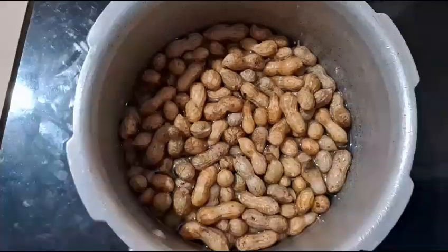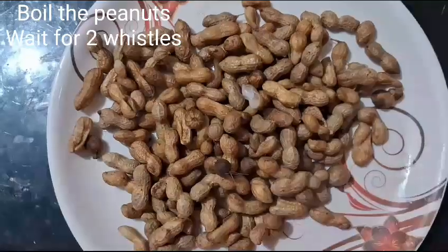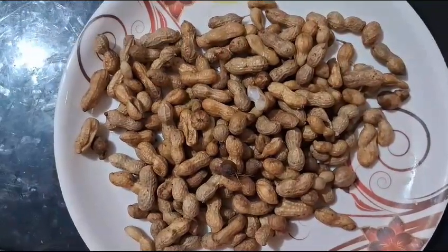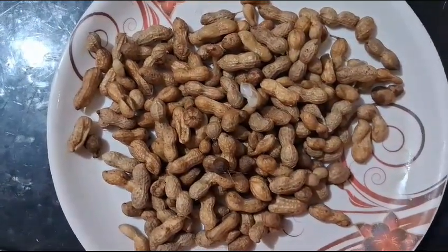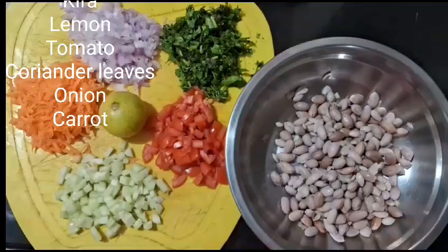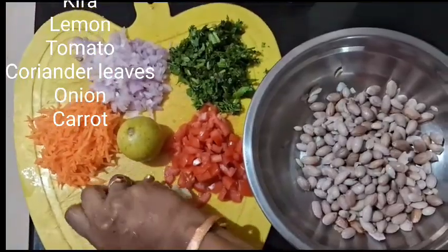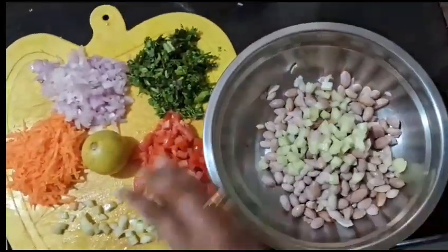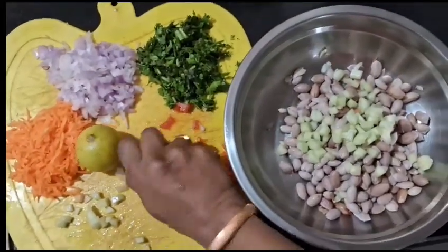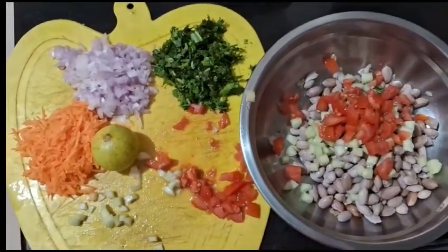First, I am going to put a whole salad in the kitchen and put a half glass of water in the cooker. Then I will put a separate salad in the kitchen. After that, I will put a half glass of water and put a whole tomato in the kitchen.